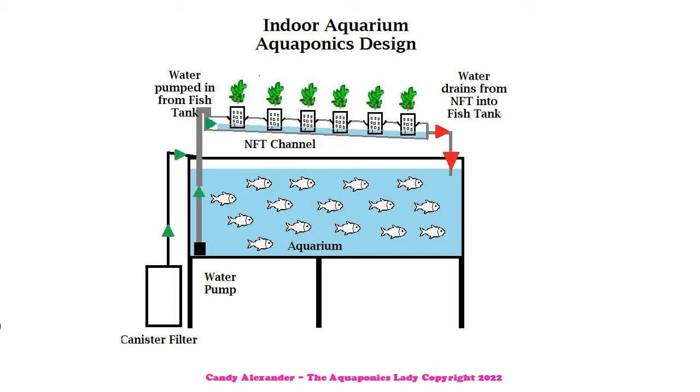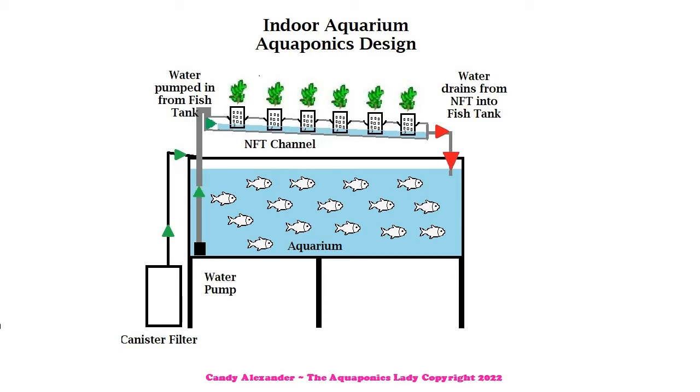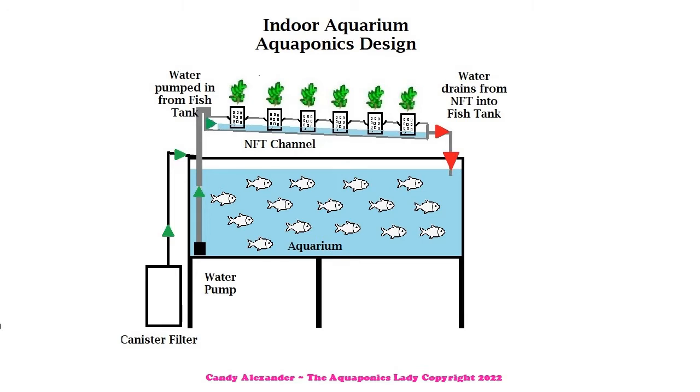Check out the video link in the cards - it shows you about the different fish-to-plant-to-water ratio. Basically this is a really simple indoor system, and do make sure you've got lighting attached to it. We have the aquarium where the fish live, we have the mechanical and biological filtration from your canister filter, and we have what we call a nutrient film technique channel. This can be as simple as a piece of PVC piping with some nets - water is pumped up into this pipe, flows through very gently, and back down to the fish tank, helping to reduce your nitrates.